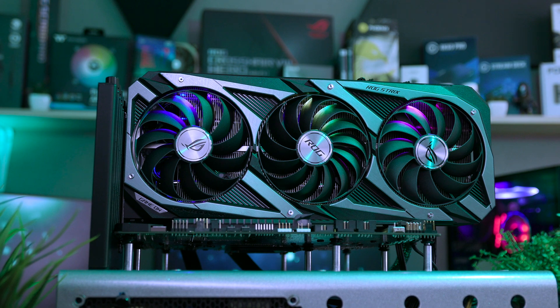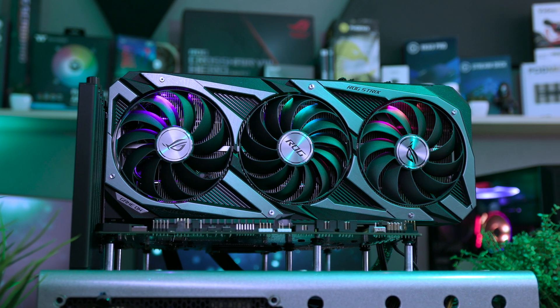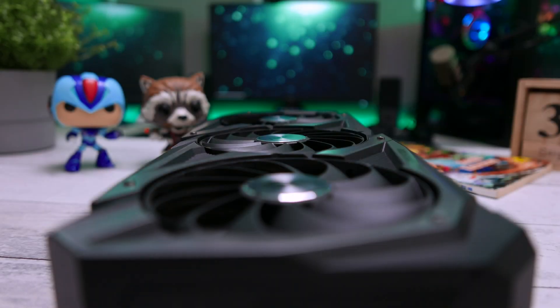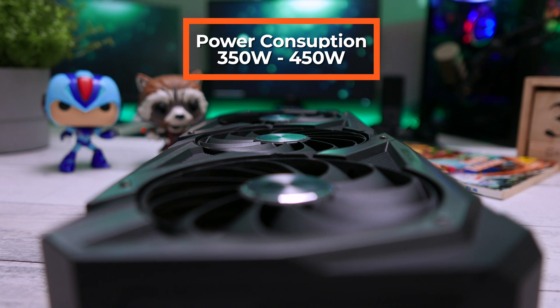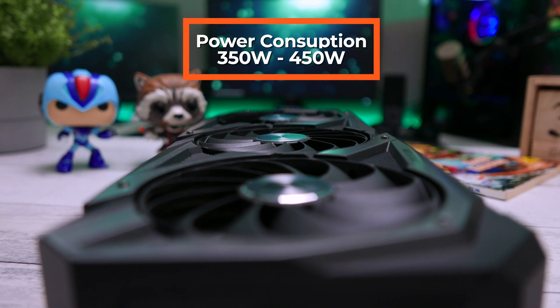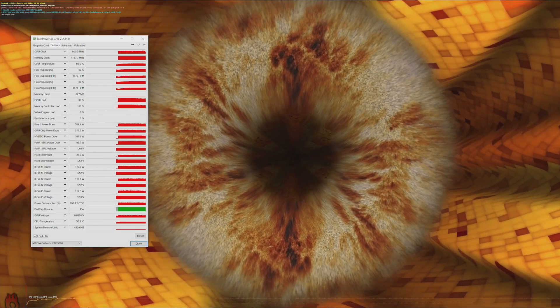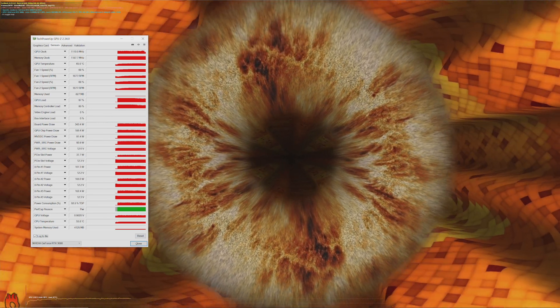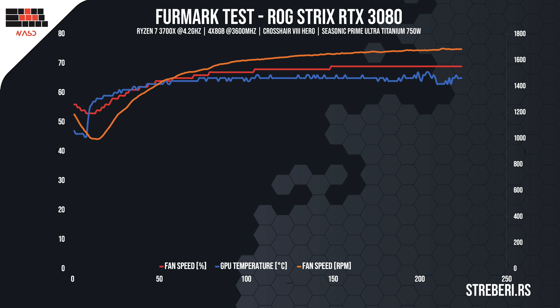Now let's take a brief look at the thermal performance of the card, and this is the segment in which the card did brilliantly. It can be a rather daunting task to cool down a card with a 350 to 450 watt TDP, but ROG truly did something brilliant here. On automatic settings, the card's temperature fluctuated between 65 and 67 degrees in Furmark, while the RPM of the fans was somewhere around 70%.